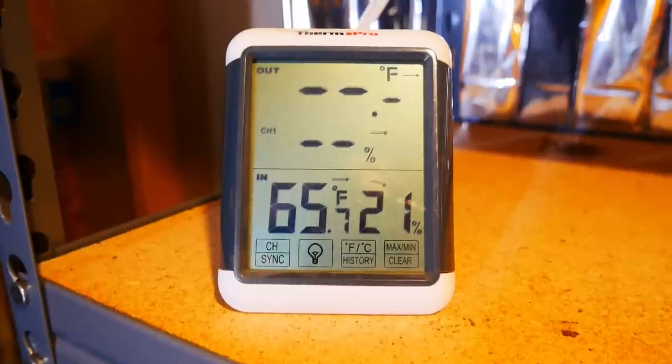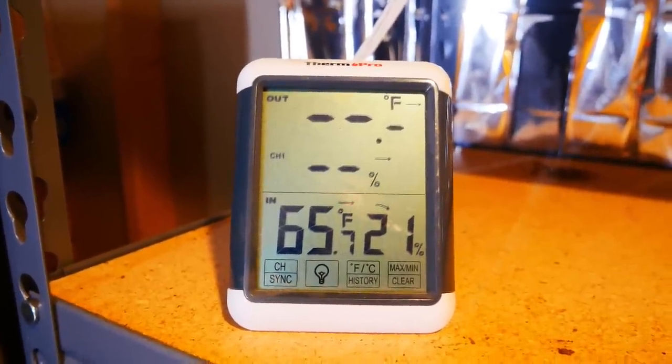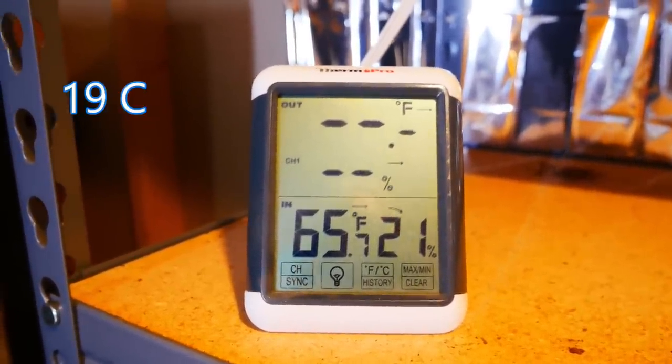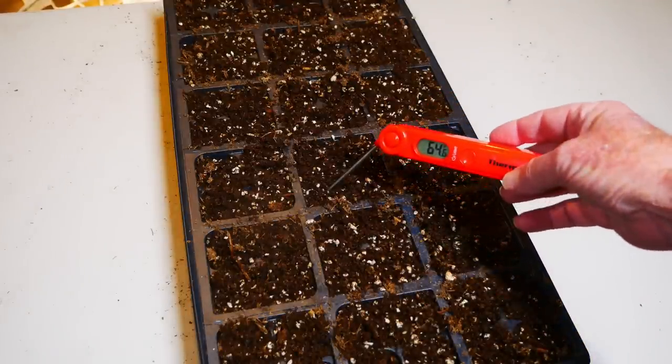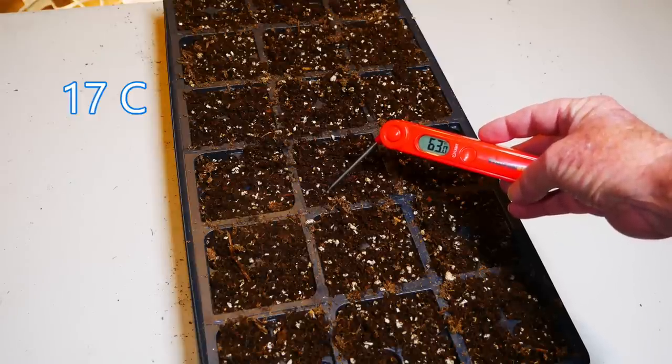I have started many, many seeds over the years, and I'm trying to get the best methods when it comes to starting seeds. So I have a couple different types of thermometers to show you exactly how the heat mats work and explain the benefits of having control over specific temperatures. I start my seeds in my basement where the air temperature is a pretty consistent 66 degrees Fahrenheit. When I fill a tray with soil and measure the temperature of that soil, it ends up being closer to 62 or 63 degrees Fahrenheit.